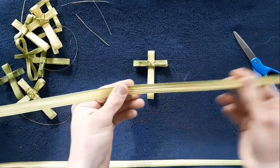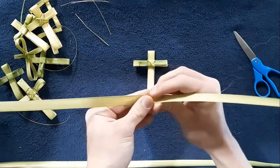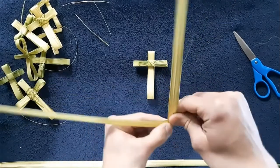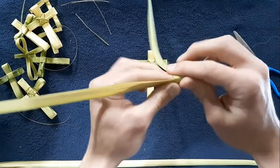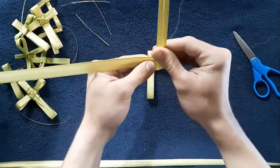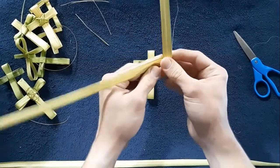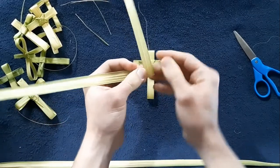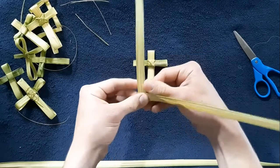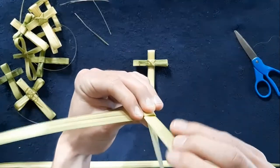Now we're going to find the middle — it's right about there. We're going to fold it up to make an L, and then fold it back down. Here comes the first wrap in the face, then comes the second wrap from the horizontal. So you've got the vertical going up, down and up again, then the horizontal comes across and then you're going to feed it through the hole.